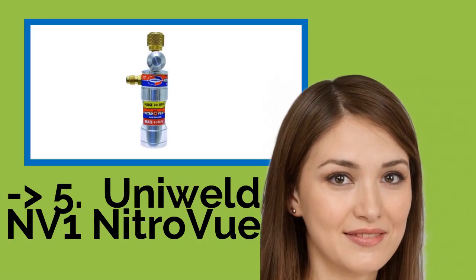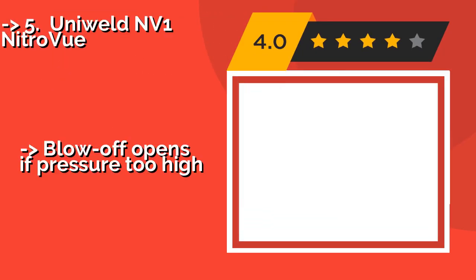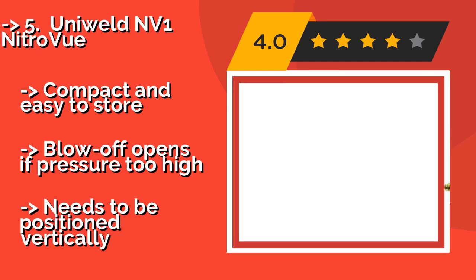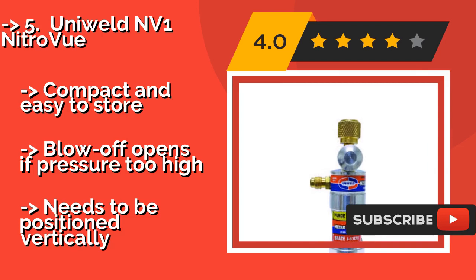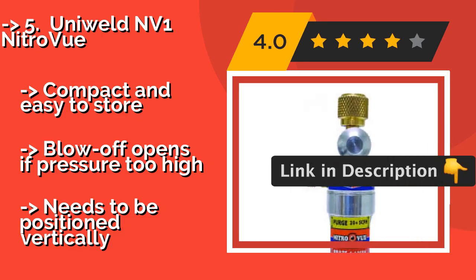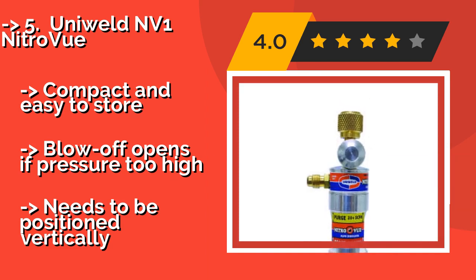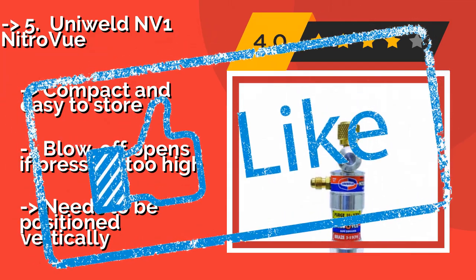The Uniweld NV1 Nitro View, approximately $46, uses a bright orange float ball instead of the black version commonly seen in other models. This helps you quickly determine the flow level while reducing the likelihood that you might make a mistake in doing so. Compact and easy to store. The blow-off opens if pressure is too high, but it needs to be positioned vertically.